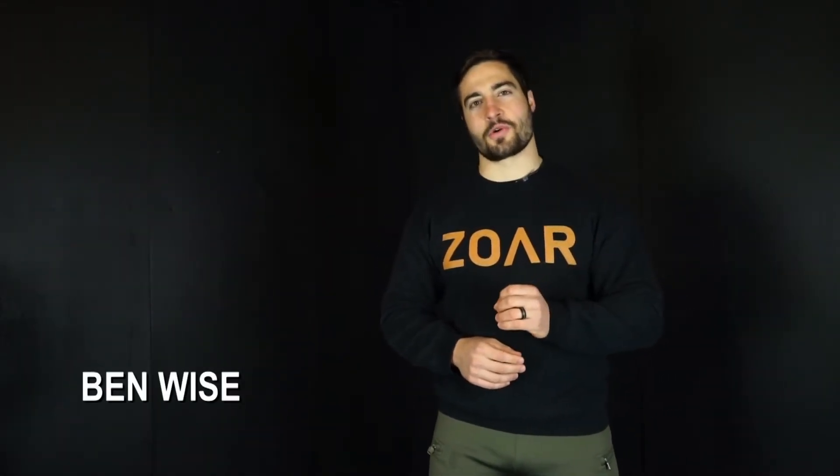Hey, it's Ben Weiss of Zohr Fitness, and today I want to talk about using blended cyclical work for developing aerobic power. I'm going to be demoing today an air bike and row workout from the Zohr Signature program that's available through the Assault Fitness app. I'll link to that below — you can definitely check that out.